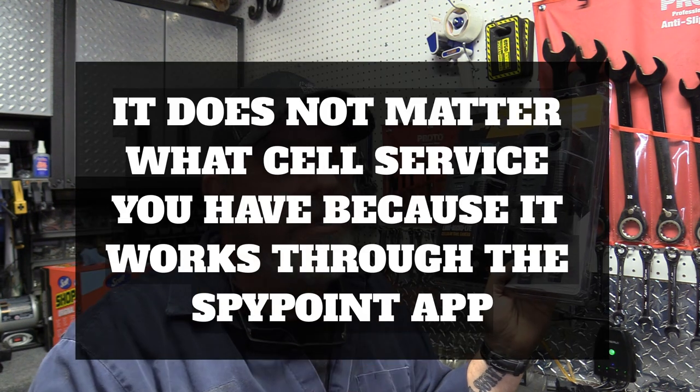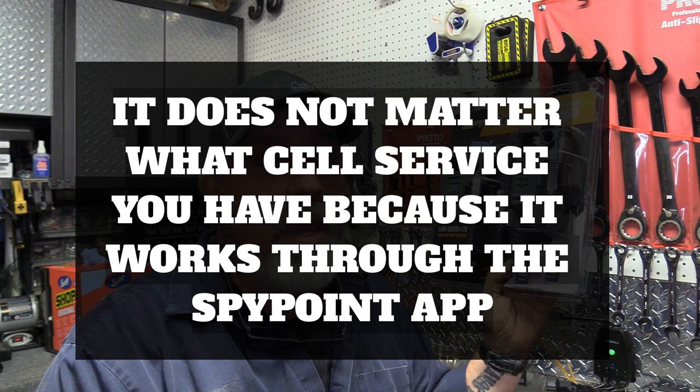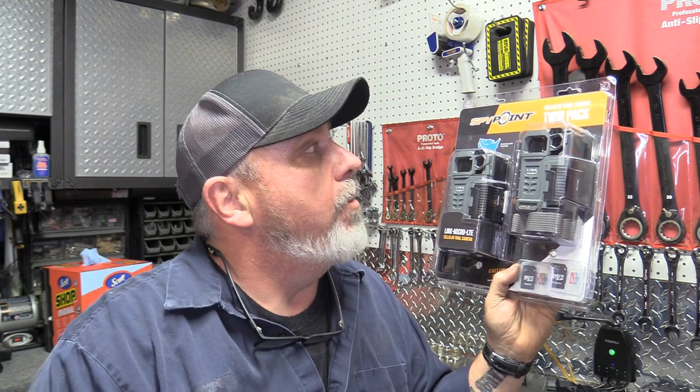One thing I was worried about was carrier compatibility — I have US Cellular, some are dedicated Verizon, some are dedicated AT&T. But what I found out real quick when I opened these up is they are so beneficial, and you don't have to go back and keep checking cards and bumping deer and turkeys out. So we're going to go through the setup. I have two set up in the field now and I'm gonna get these two set up and go hang one tonight.